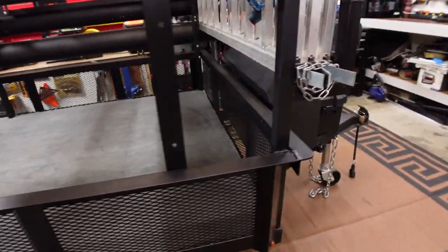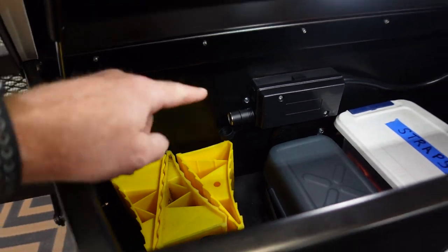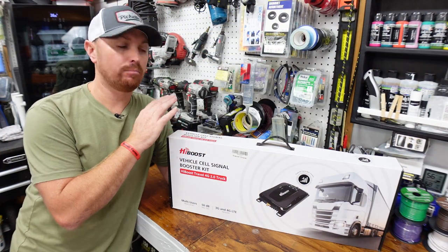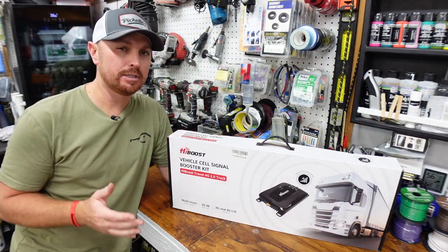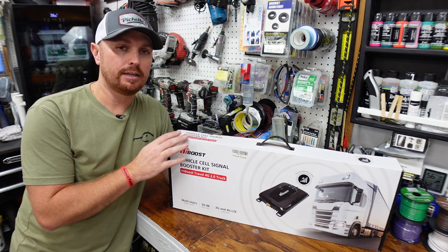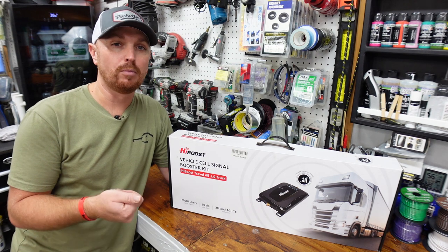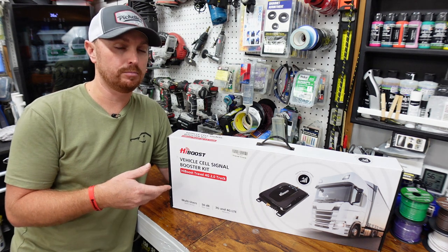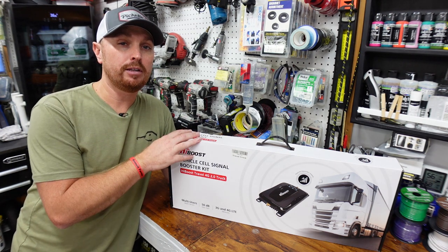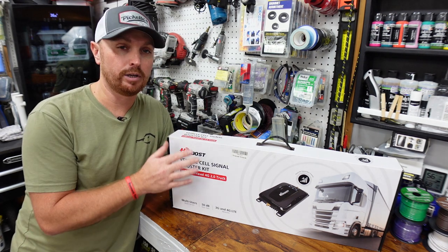Everything's ready to go now for us to unbox and hook up the High Boost kit — we'll be able to plug it right in. There are a few different brands of these on the market, and there are a lot of misconceptions about cell phone booster kits. I want to put out there that these do not create a cell phone signal out of nothing. You have to have something — if there's a signal in the air that can be found, this will boost it as long as you're close enough to the unit.